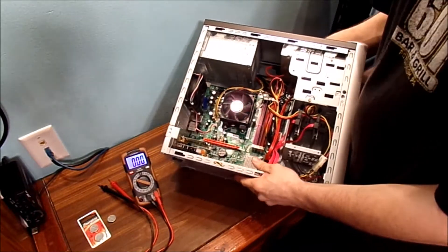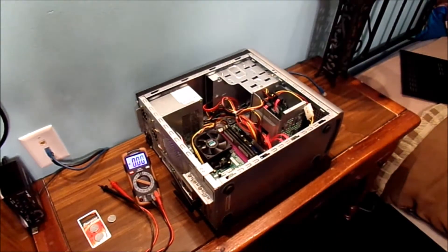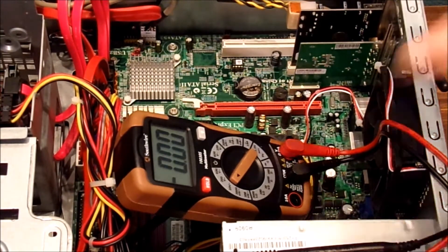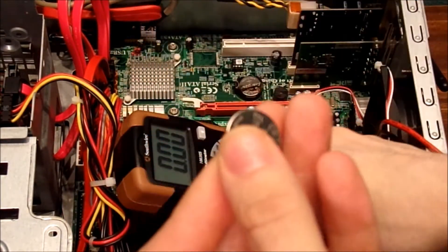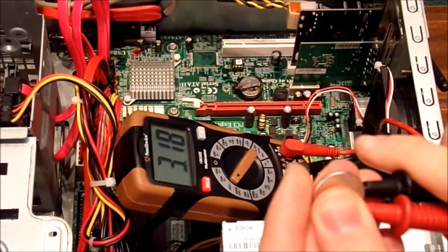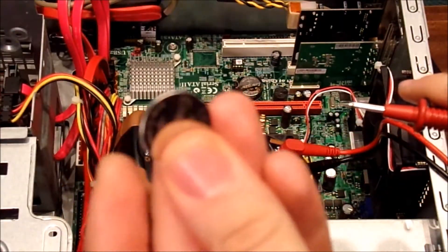Let's go ahead and pop out that battery and check the voltage. Before we take the battery out of the old eMachine's motherboard, let's go ahead and check the voltage on this brand new one. That's your negative side right there — your plus is on top. What we're looking for is 3.3 volts. Well, that's a good battery.